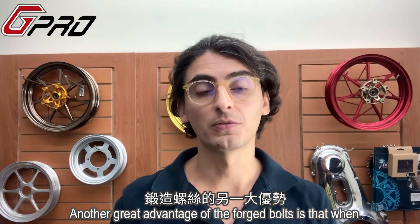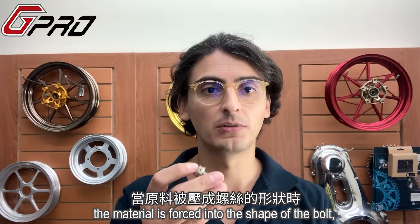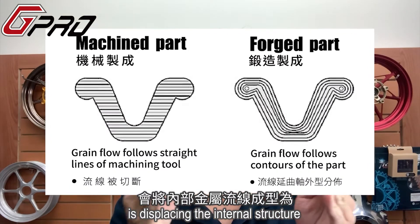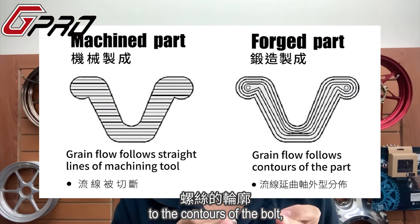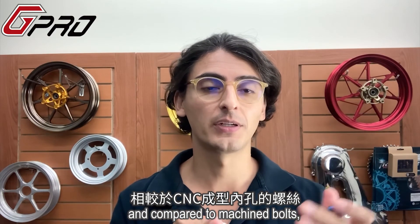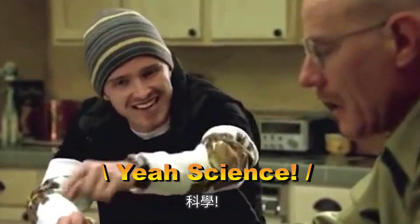Another great advantage of the forged bolts is that when the material is forced into the shape of the bolt, it's displacing the internal structure to the contours of the bolt. So that is going to give them some extra strength, and compared to the machine bolts, it will be more resistant. Yes, science!